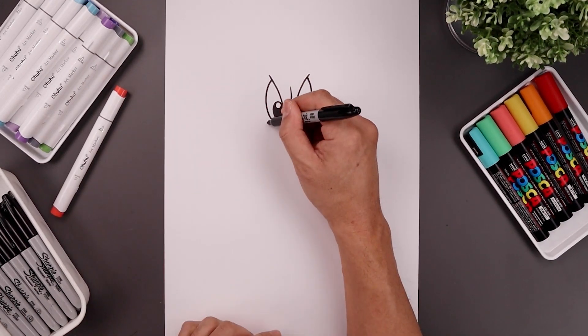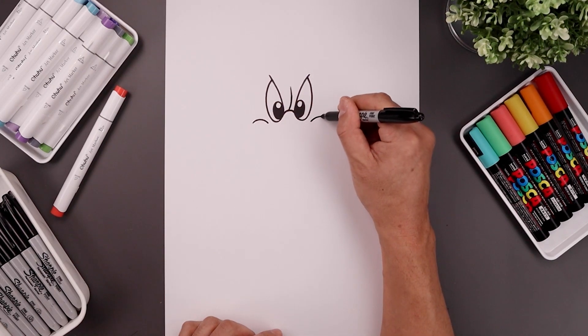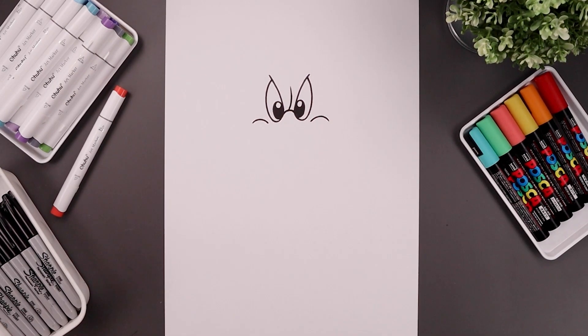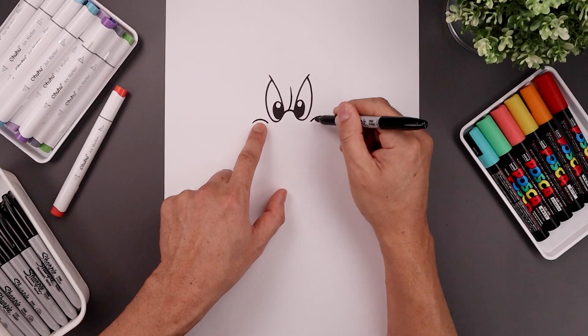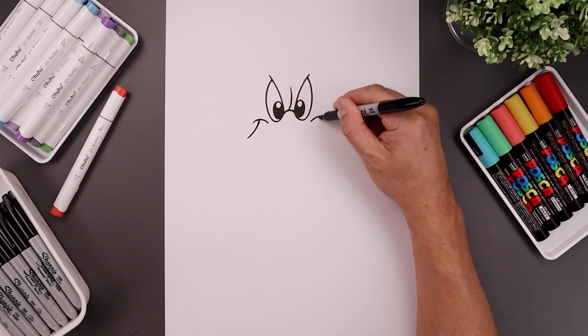Let's move to the outside of the eyes and add a bracket going up and down across the corners of the mouth, and then from the center of that bracket we curve the beak coming down and out towards the side.